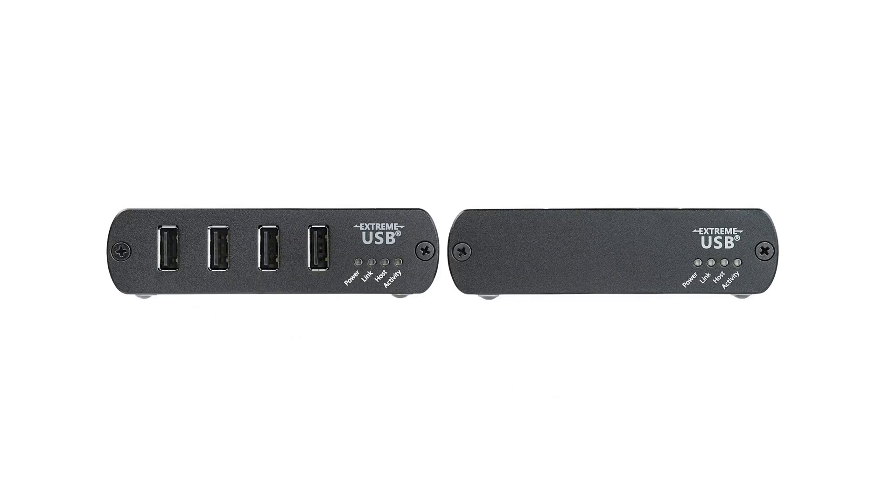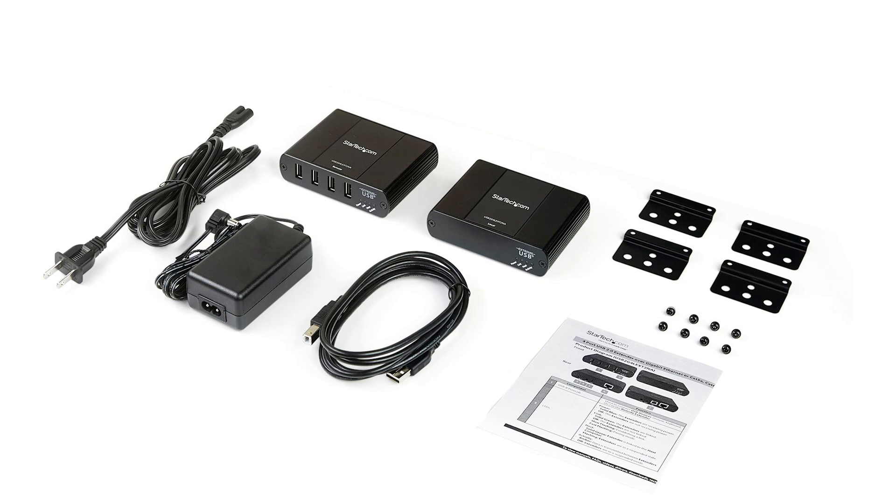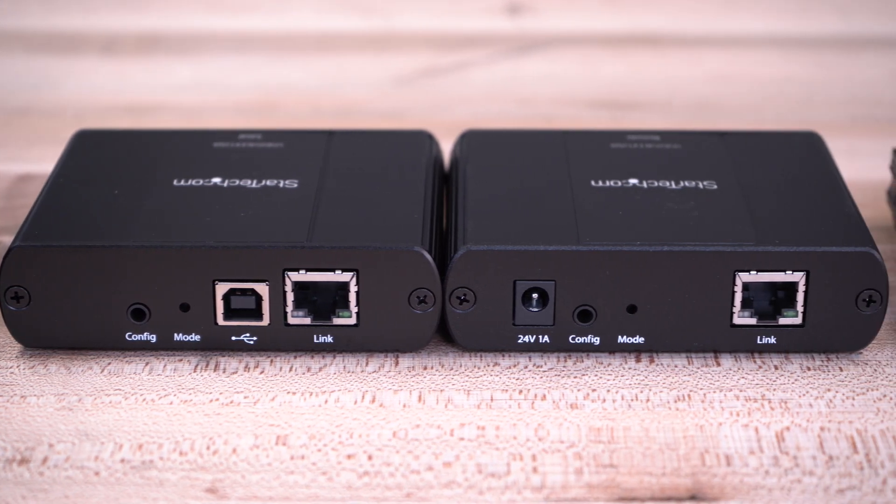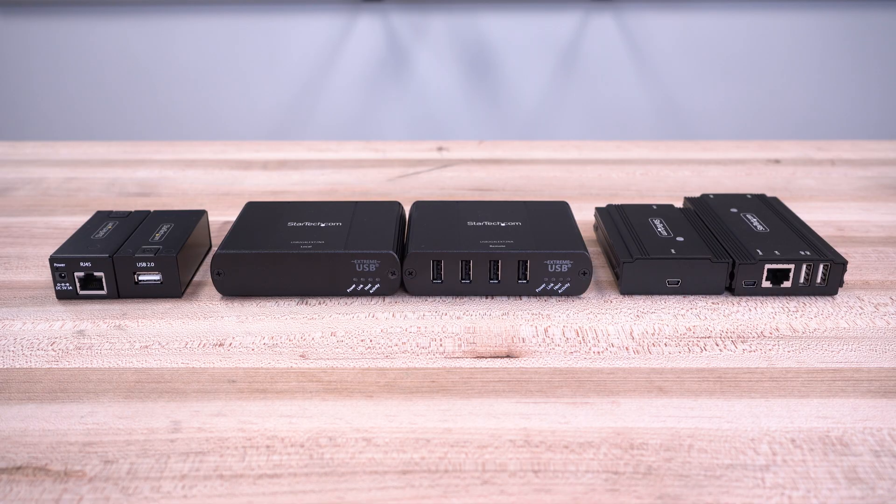We also carry a USB extender that works either with point-to-point cable or over IP, which can pass through routers and networking equipment for greater flexibility using pre-existing landlines. As the IT professional's choice for over 35 years, StarTech.com offers a 2-year warranty on our USB extenders, and free lifetime technical support.